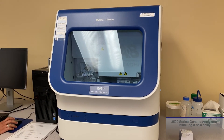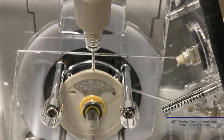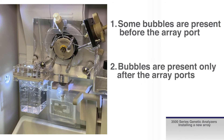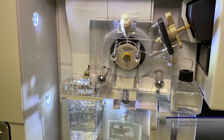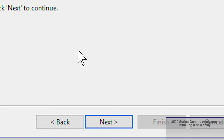After the prime pump command, the wizard will ask if bubbles are present around the pump block channels. Take a close look at the pump block and channels — the interior light can be turned on for better viewing. There are three options for addressing bubbles based on their position: some bubbles are present before the array port, bubbles are present only after the array ports, or all bubbles are gone. More polymer is used if bubbles are present prior to the array port. Select the option that best fits and repeat as necessary to remove all bubbles. Once all bubbles are removed, select 'Bubbles are gone' and then click Next.